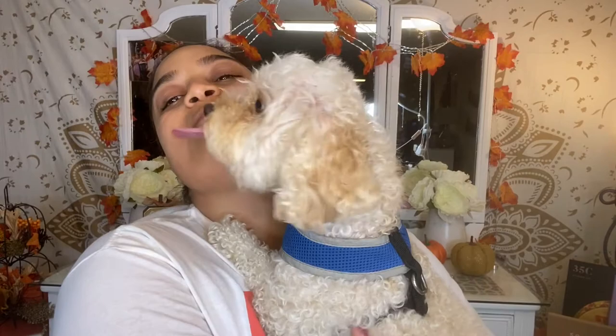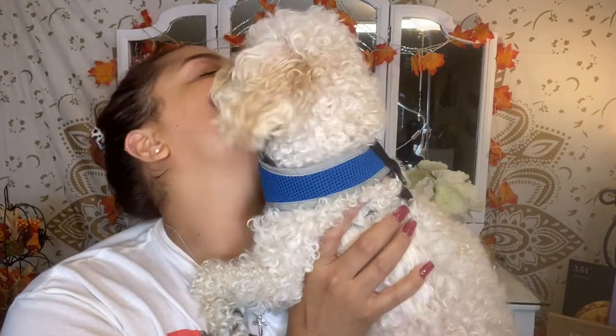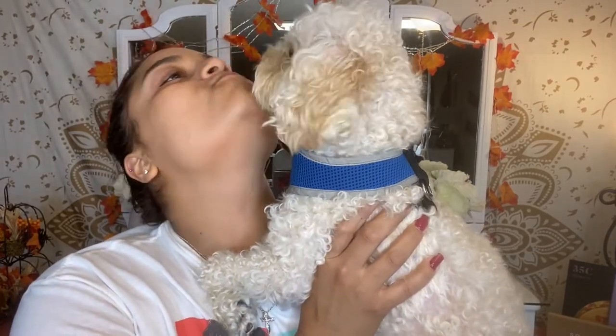This is my friend's doggy. Well, technically he's mine too. I love him. He's like my adopted son. Say hi, Bonnie. Look at him looking in the camera. I'm going to do my face.